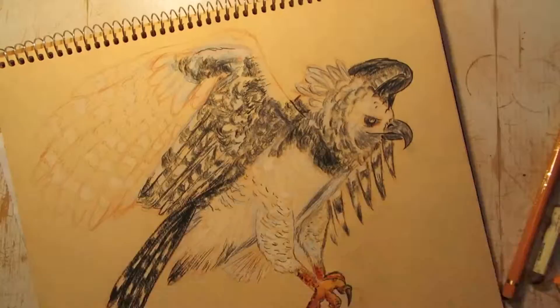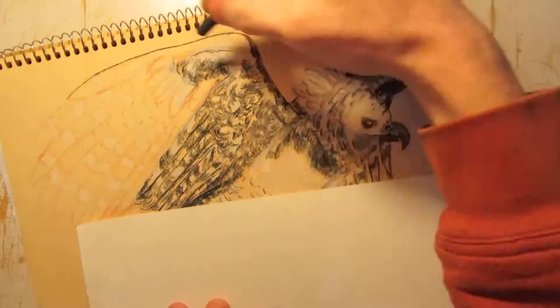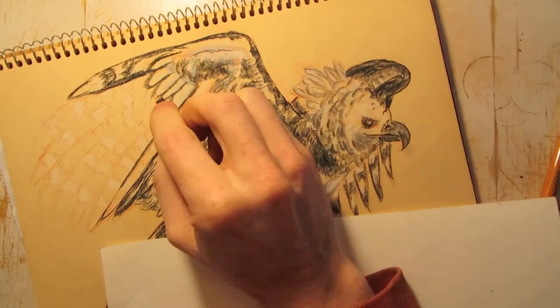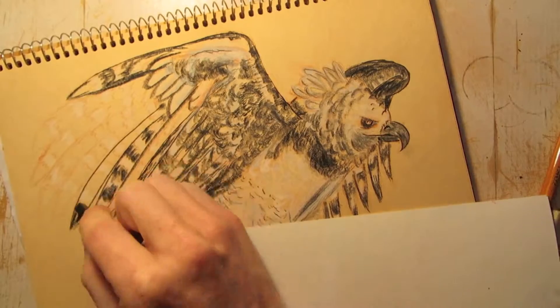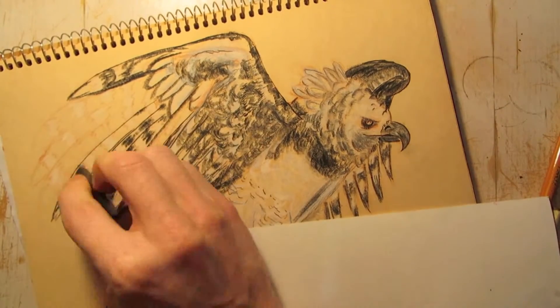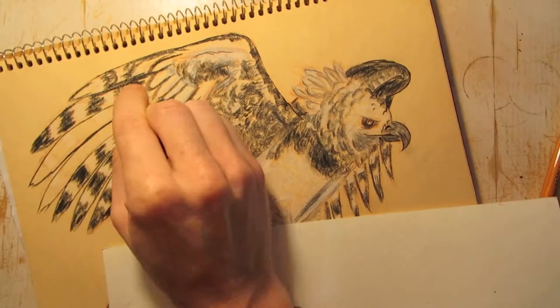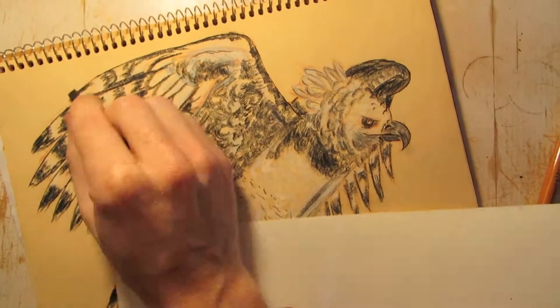Now I'm starting on the main wings at the very top. These are a real dominant feature. They should look like they're closer to the viewer than the wings that are further away. So I'm trying to give them a lot more definition, a lot more heavy lines to just give that illusion.